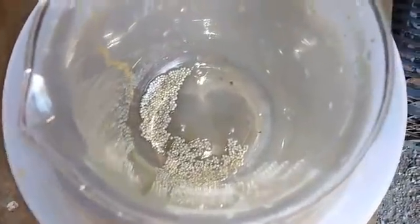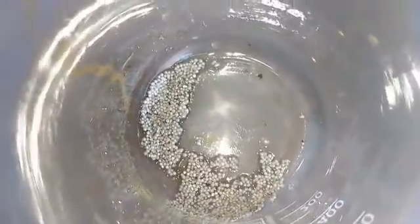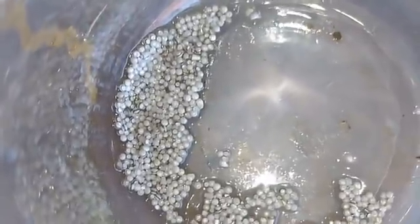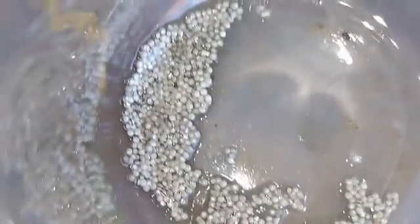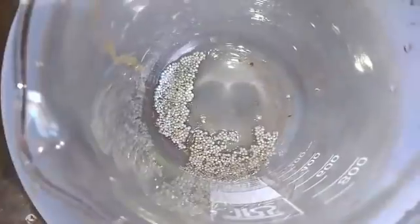Hey guys, so after I soaked that in the Poorman's Aqua Regia, this is what I'm left with. This is all the contacts. You see that? Almost untouched by acid. It's a white one, very nice white color, very clean.